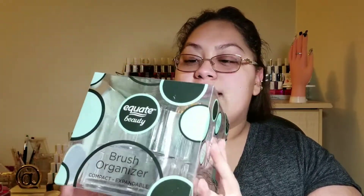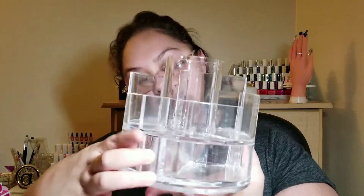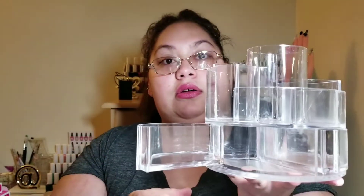The first thing I have is this Equal Beauty brush organizer compact. I keep looking up because I have a mirror behind my phone so I can make sure I'm in focus. This is from Walmart and it's a really cool organizer. I got it for my nail desk because the one I currently have is small and black, and I'm going for an acrylic look — marble white, gray tints like that.